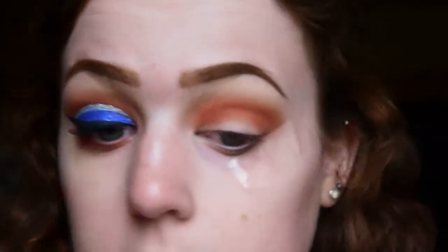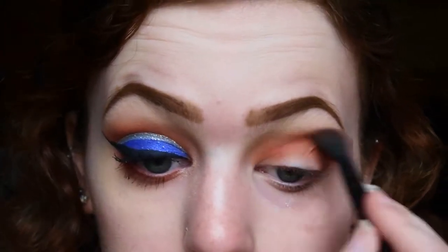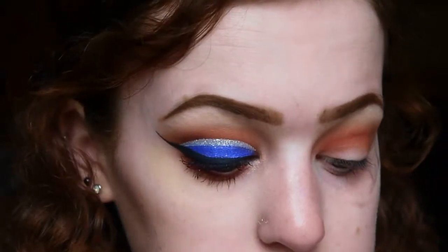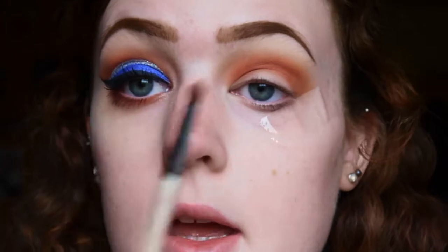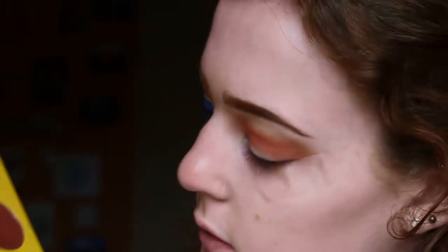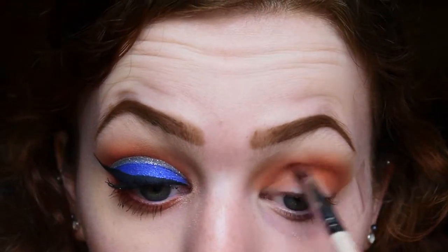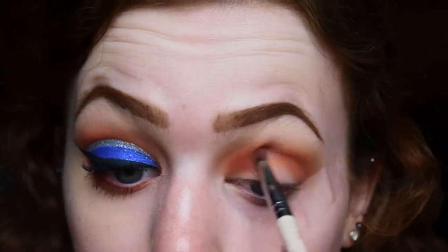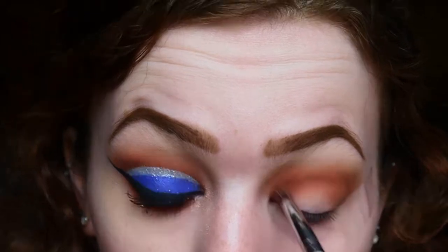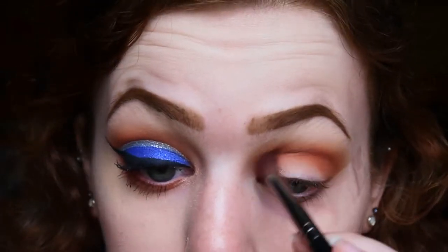I'm going back in with my initial brush and no extra product, just blending that out a little bit to get that gradient back again. Then to deepen up the crease further and make it more sharp, I'm going in with a tiny little pencil brush and the color Fulani - it's a dark brown, a little bit darker than Burkina - and just tracing that crease. Then I blend it out with both the bigger and smaller crease brushes.